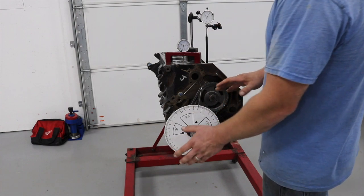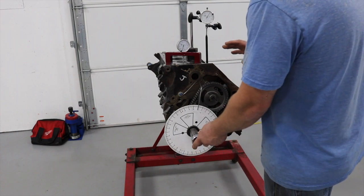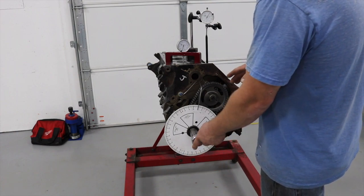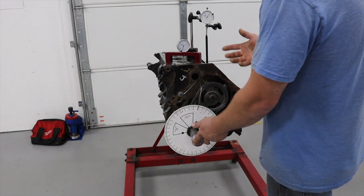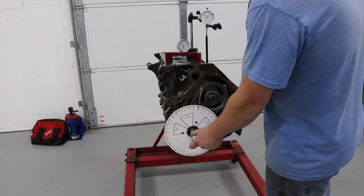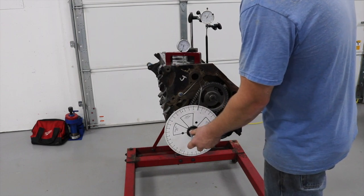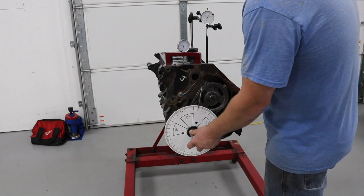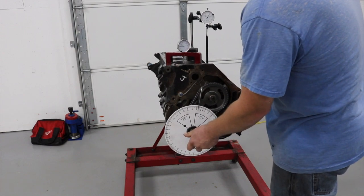I did not want this cam at all - I had an option of three camshafts and had to pick one. This was literally the only one that was bigger than what was in the motor previously and didn't make the power I wanted to make. I'll post a link to this cam. It's a Comp Cams Thumper, 107-degree lobe separation, which is not ideal for what I'm doing, but it's what I can get. It's 102-degree centerline.